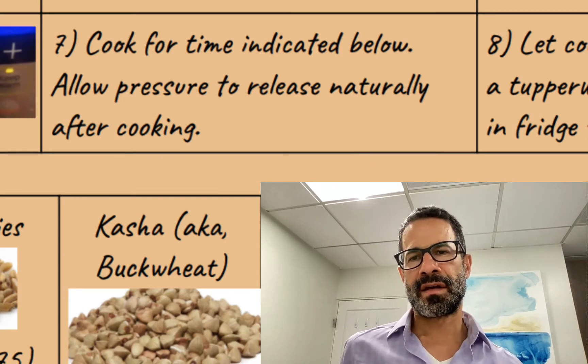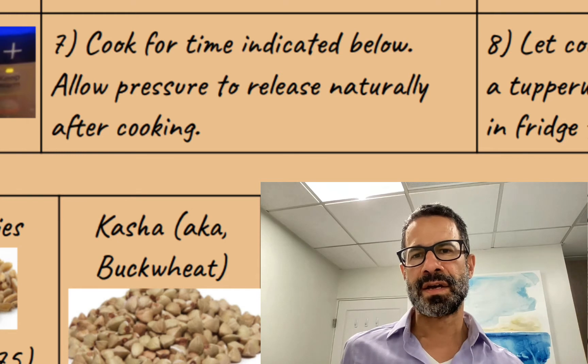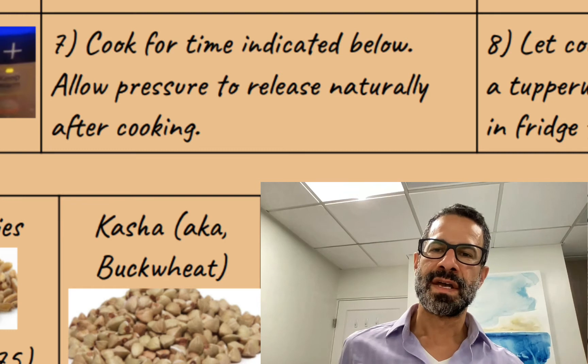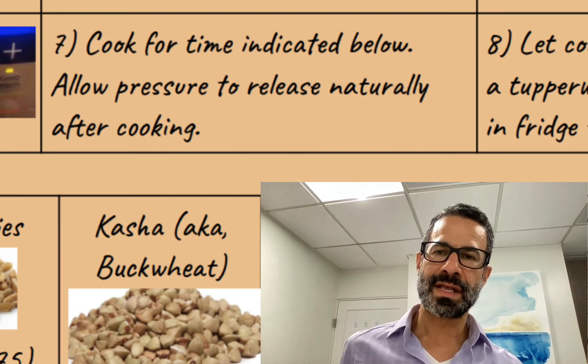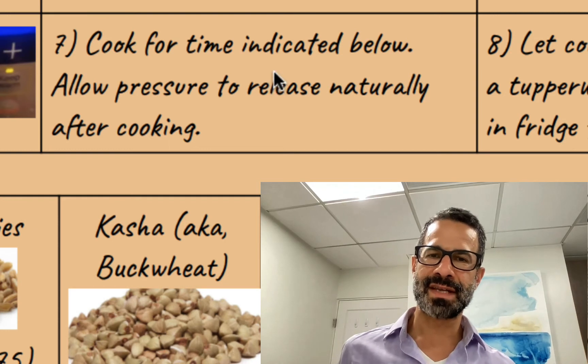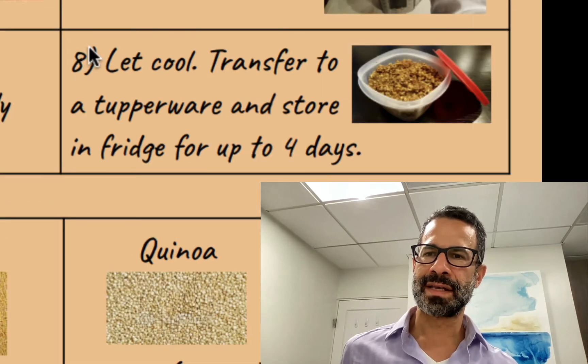Then the pressure cooker heats up and completes the time allotted, and then it will release on its own if I don't do anything — and that's what you want to do. Rather than manually release, just let the pressure release naturally. Then I remove the lid and turn it off.